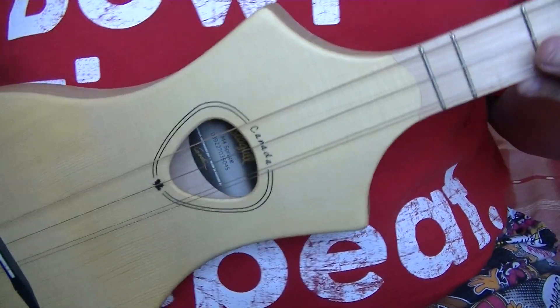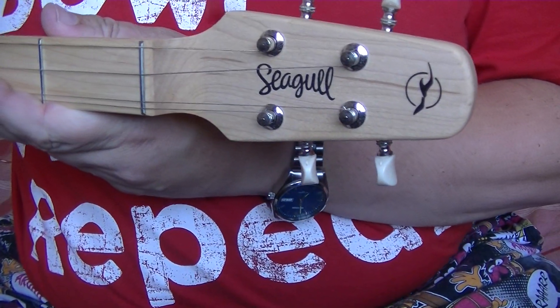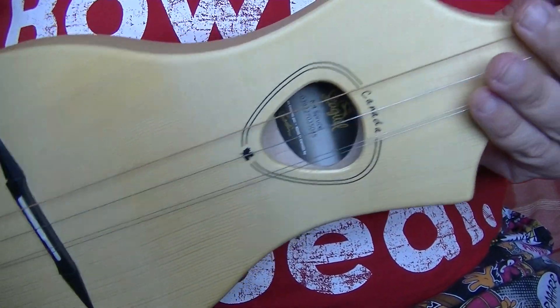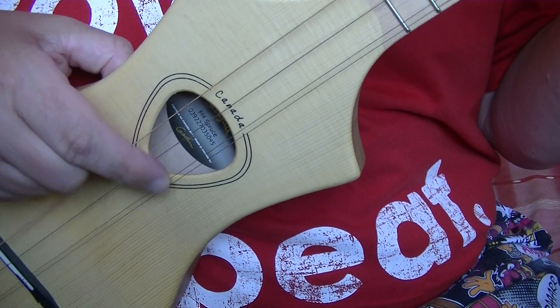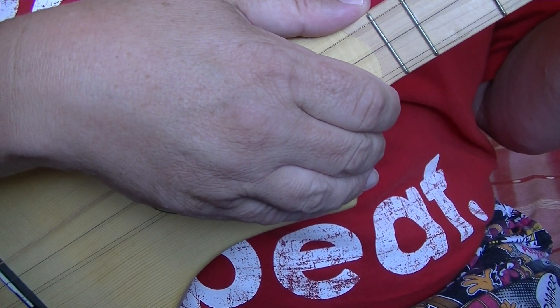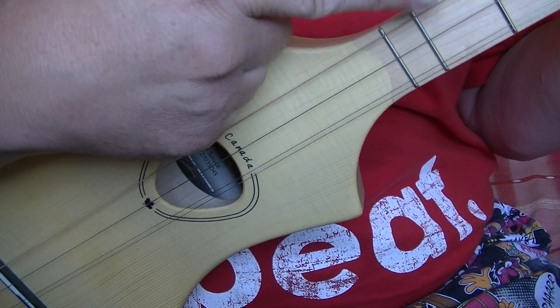Welcome to this Platform Music School video all about the Seagull Golden M4 Dulcimer. We are tuned G D G, but for this video any tuning will be fine — this is more about the right hand than the left.